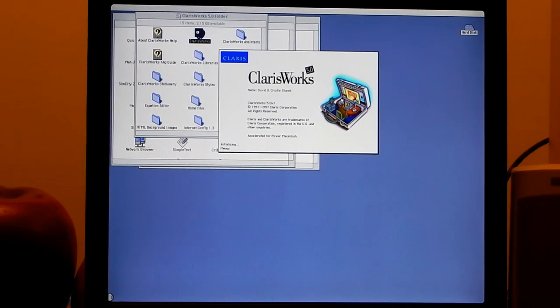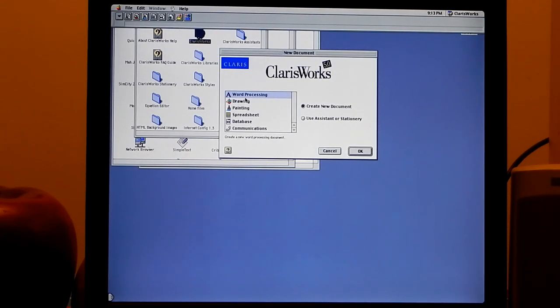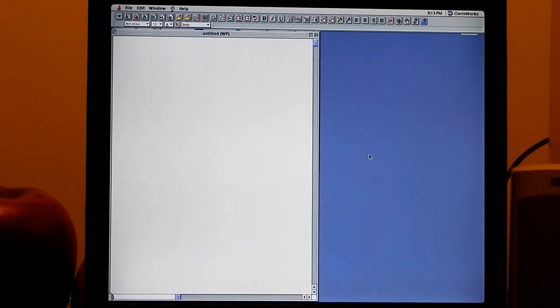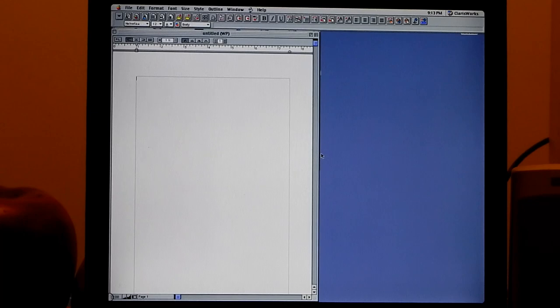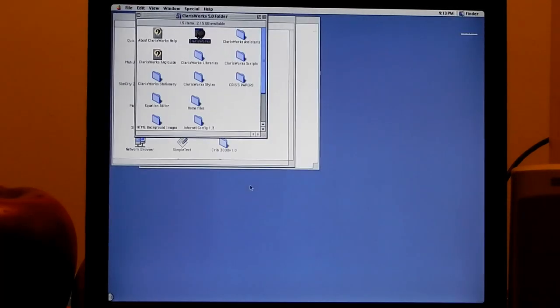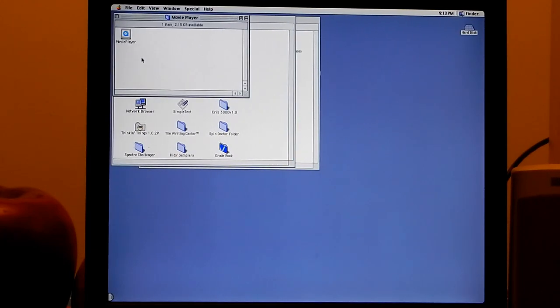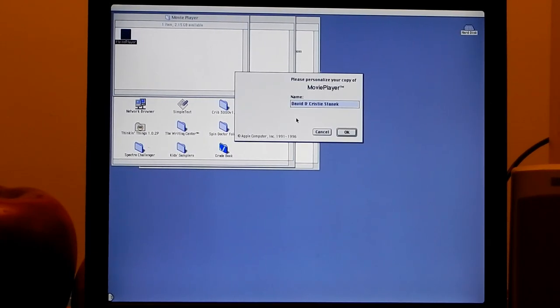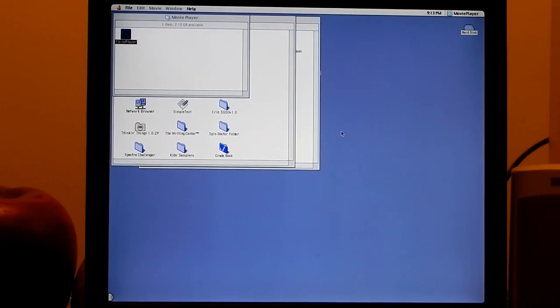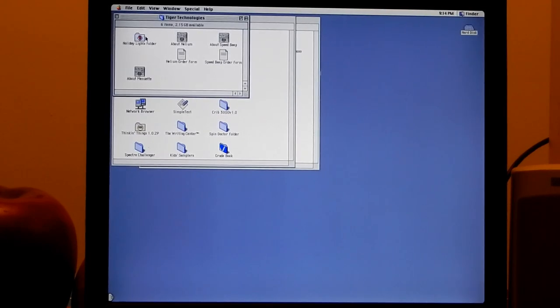ClarisWorks 5.0 is also installed - the precursor to AppleWorks, this one's from 1997. It has all the same sort of functionality. It looks pretty much the same except the toolbar is just a mess of buttons. I used ClarisWorks 3.5 back in the days I would use a Power Mac 6500.